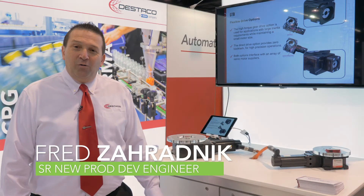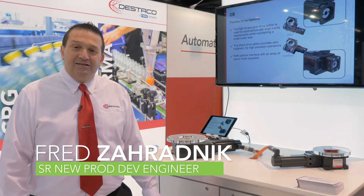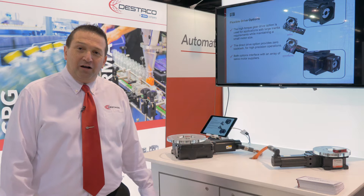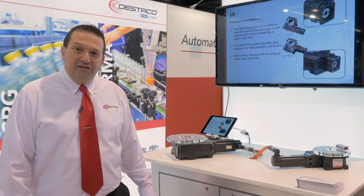Hello, I am Fred Zorodnik with new product development at Distaco, a Dover company, and I'd like to talk to you about one of our new product lines that we brought out, our GTB series.